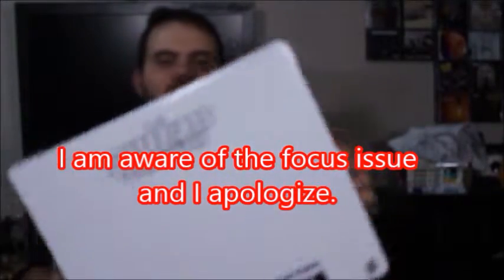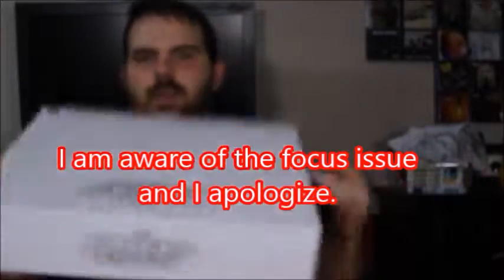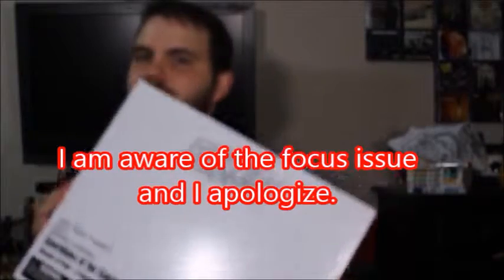Hey, what's good viewers? Today I've got the Guardians of the Galaxy by BoxIt. It was an Entertainment Earth exclusive. Here's the box — it's actually a really cool looking box.